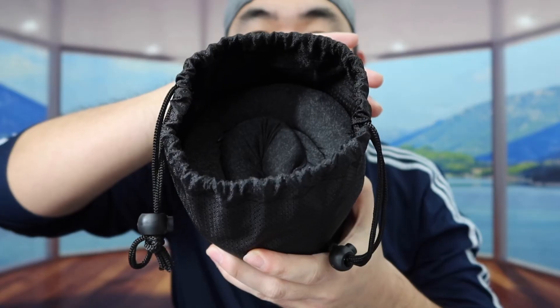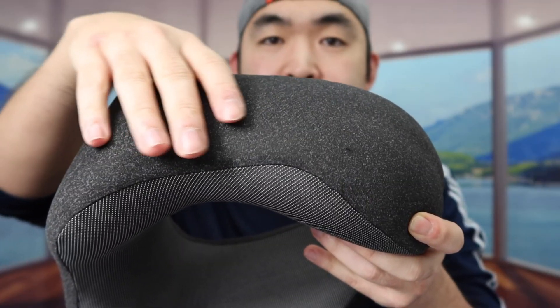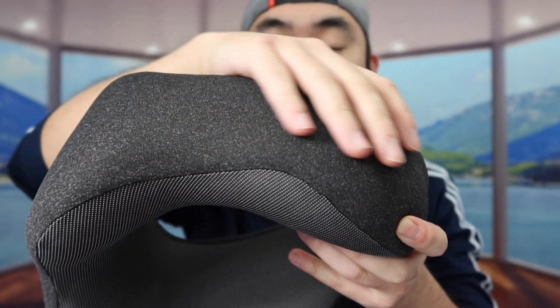They also include earplugs if you want to cancel out the noise when flying on a plane. Last but not least, we have the actual travel pillow inside — let's take it out.